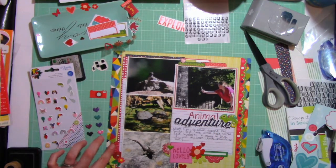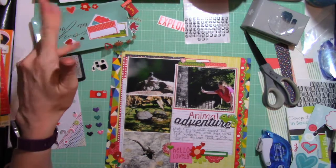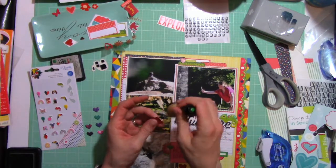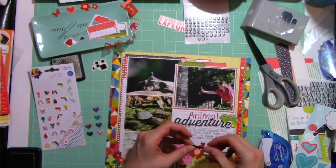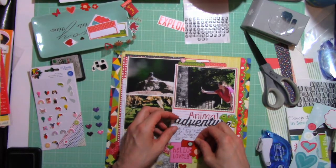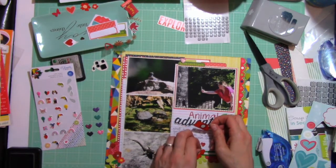So I'm just putting some little red hearts around the page, and I am sticking some little foam adhesive on the back. Now I realize I have enough stuff in that cluster down there that I really need to add that camera, or it's not going to make it on because it's just big enough that it needs some space saved for it. So I'm going to put it here.